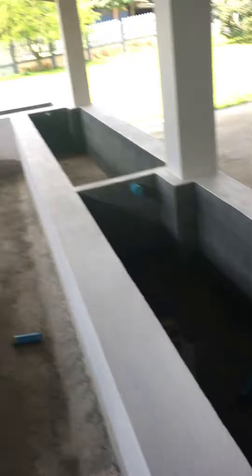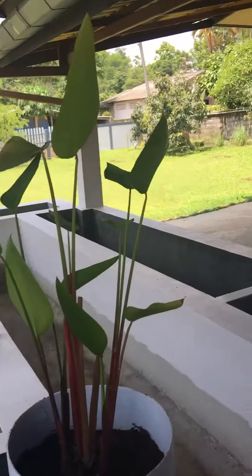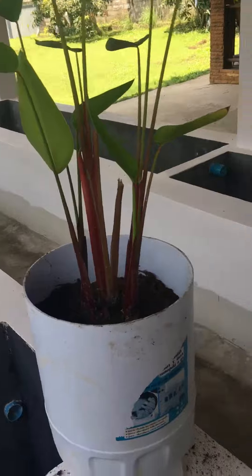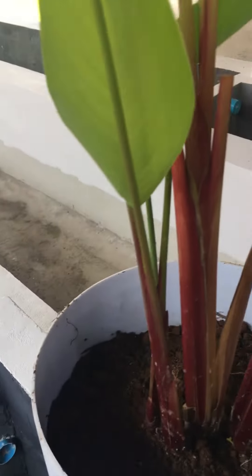At the moment we're making up two. Here's the other one. These are plants we've just grown on from other plants around the place, so it's cheap and cheerful. The tubs are recycled from the building project. This other tub you can see is empty and it'll be finished off in about ten minutes.